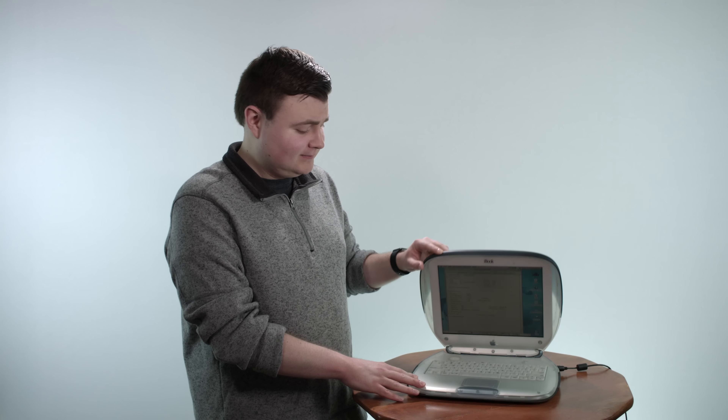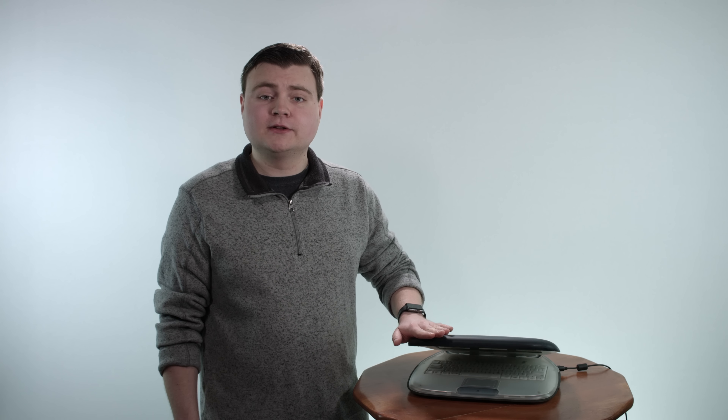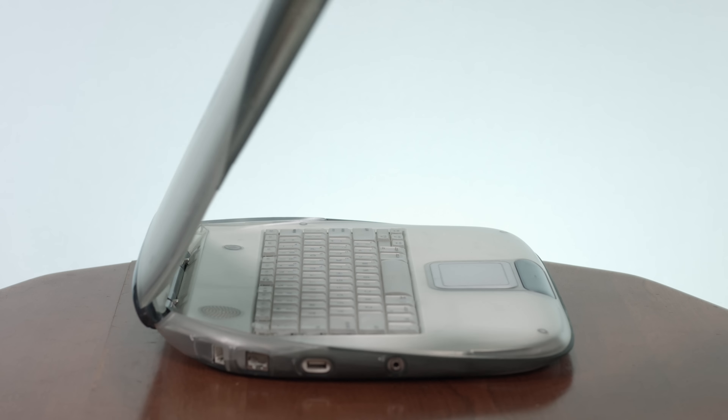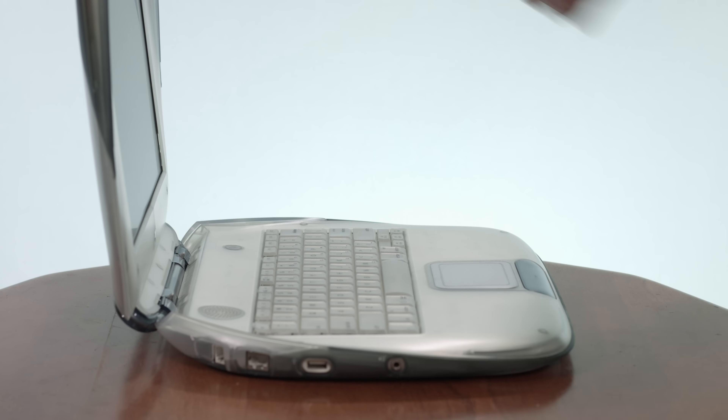Some other unique features about this laptop include this — watch carefully. You'll notice it closed just like a flip phone. There's no latch, no hook, no button you need to press to unhook it and open it back up. It just worked kind of like a flip phone — a unique but still very fun feature of the iBook G3 clamshell.